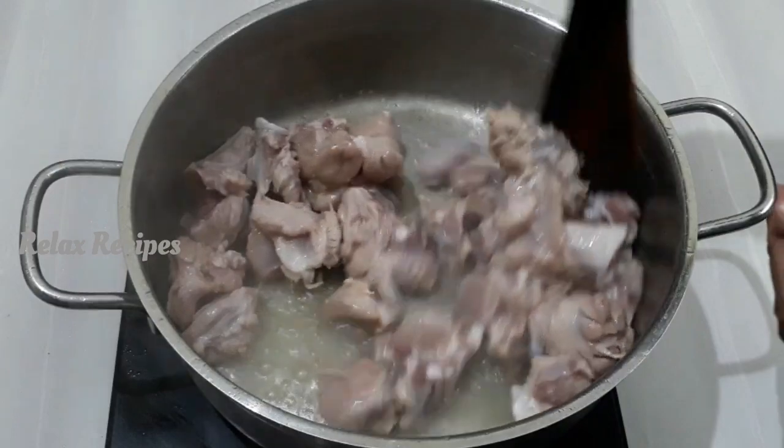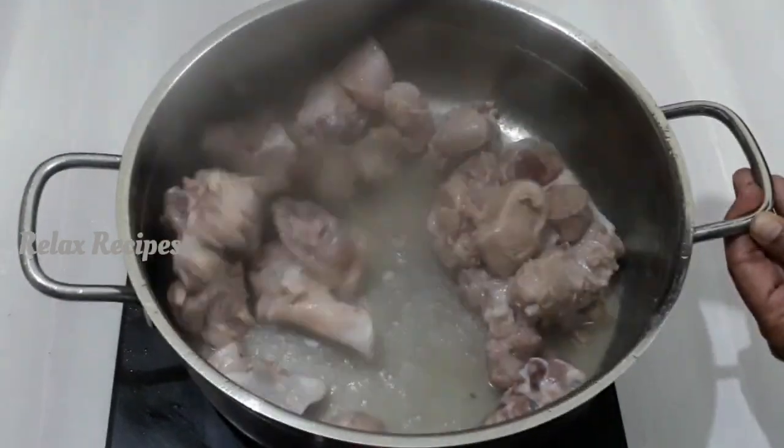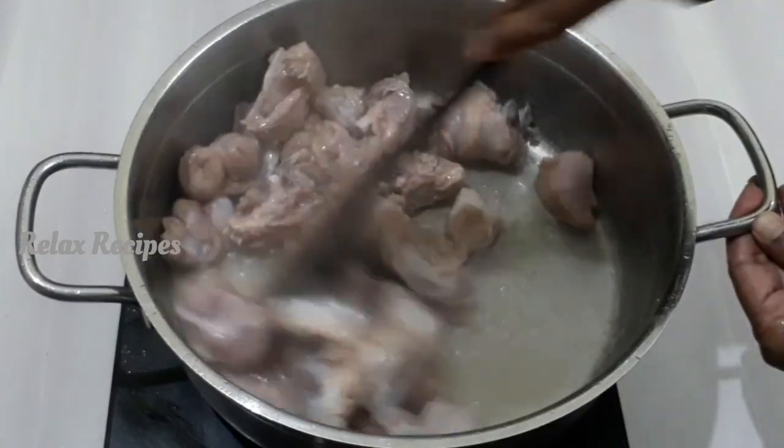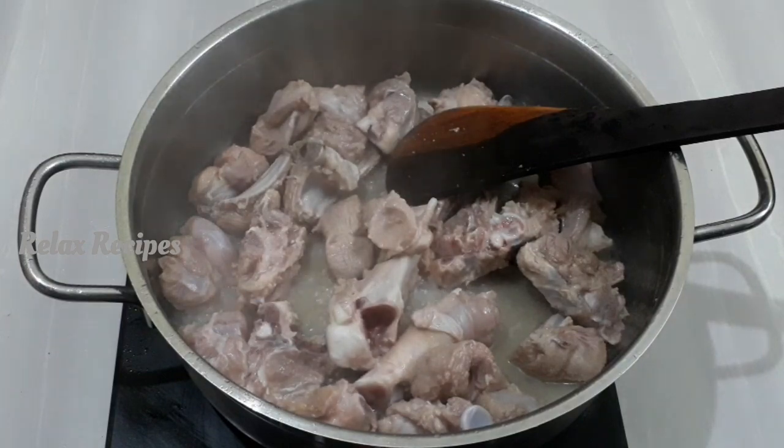Add 3 tsp of curry. Add 3 tsp of butter.